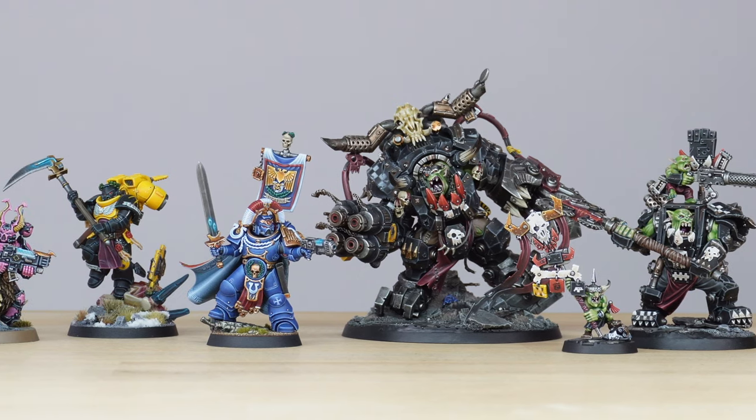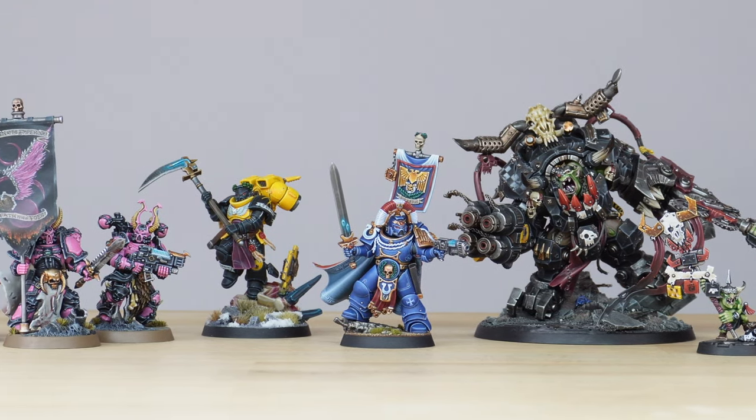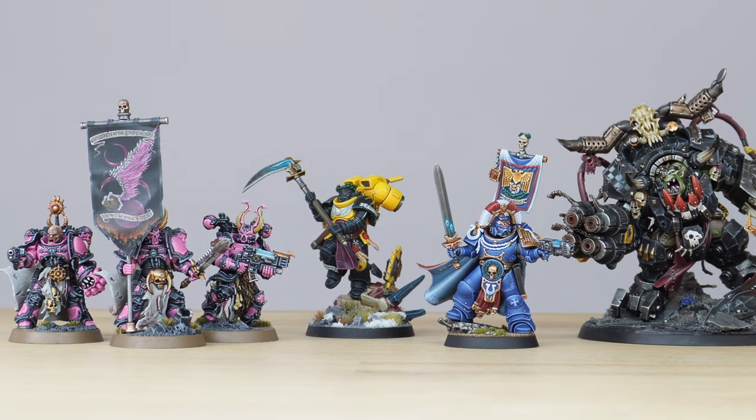Hey guys, hope you're all well and welcome to this slightly different showcase. This one's going to be a roundup of a selection of some commissions which we've completed recently, including some custom service characters and some smaller projects.